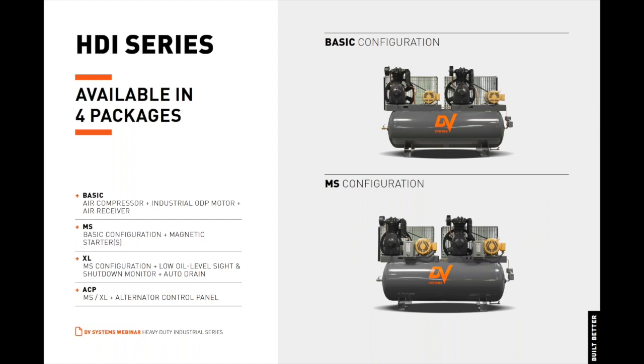DV Systems heavy-duty industrial air compressors are available in four configurations: Basic, MS, XL, and ACP. Basic, MS, and XL are configurations available for both simplex and duplex units, and the ACP configuration is only available for duplex units. The basic configuration consists of a heavy-duty air compressor pump, an industrial-grade ODP or open drip-proof motor, and an air receiver. The MS or magnetic starter configuration consists of a heavy-duty air compressor pump, an industrial-grade ODP motor, a definite purpose magnetic starter, and an air receiver. Duplex MS units also include an alternator relay with the magnetic starters.